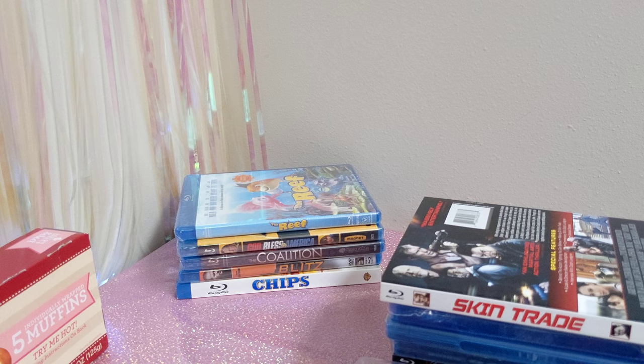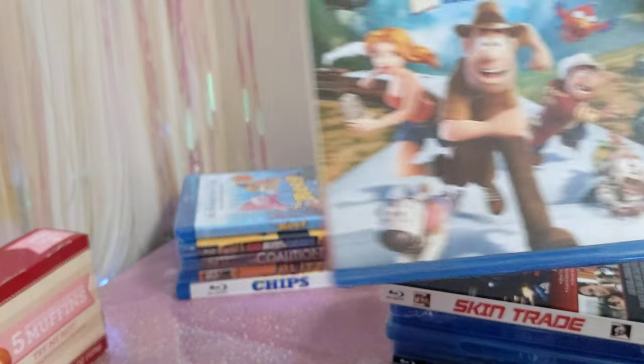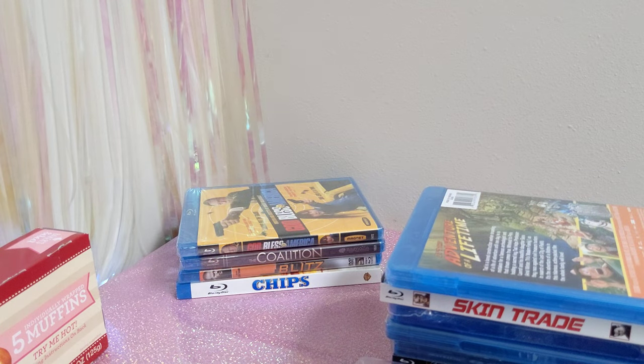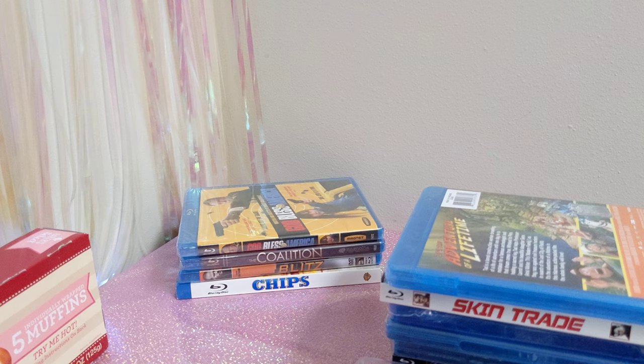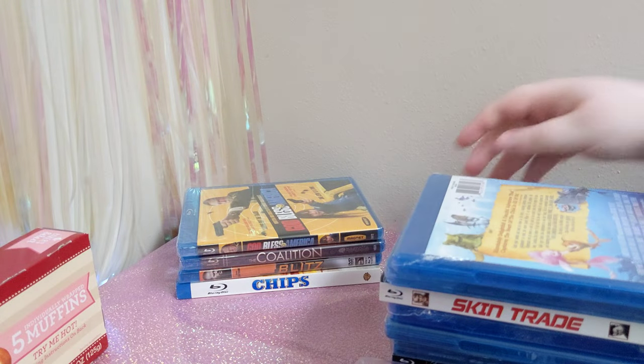Next I got Tad the Lost Explorer — it kind of looks like a generic animated movie, so I thought for a dollar, I'll get it. I think it's supposed to be like Shark Tale and Finding Nemo. Interestingly enough, it's got Fran Drescher — the nanny — and Rob Schneider, and it apparently won an award. So I don't know how good it's going to be.